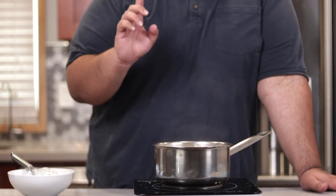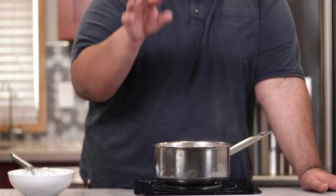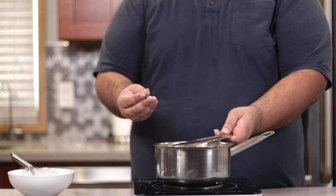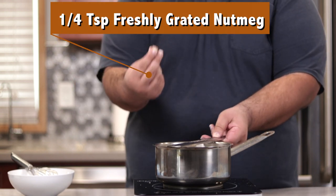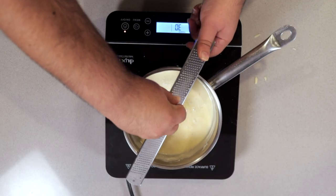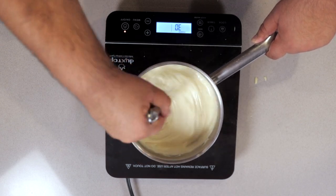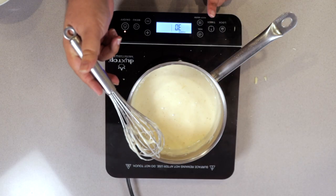Once the cheeses are in, add one clove of garlic, grated. Then a quarter teaspoon of salt and a quarter teaspoon of freshly grated nutmeg. Then hit the keep warm button.